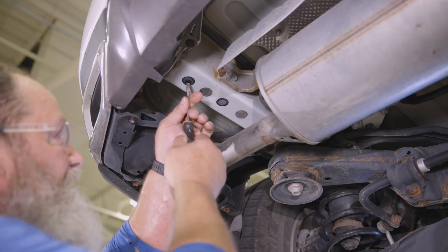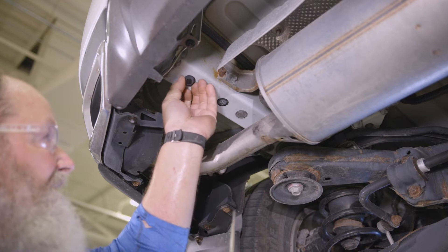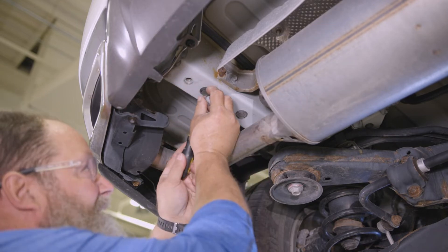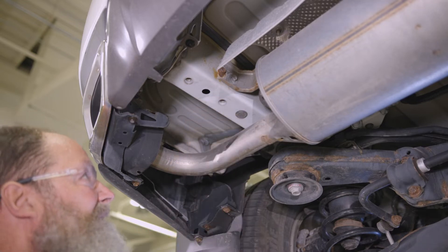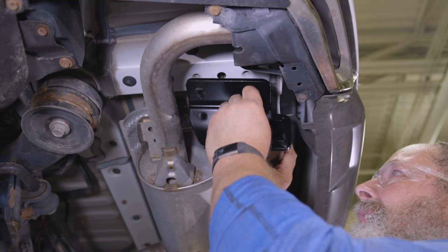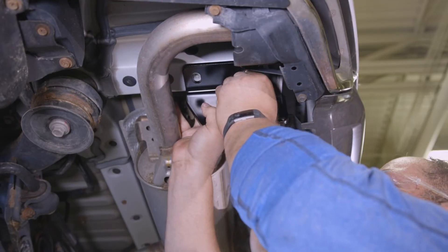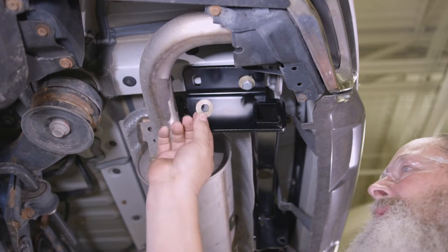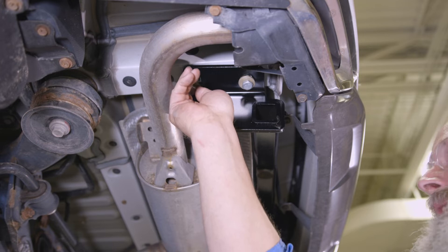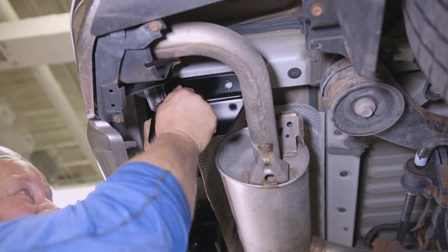Then, on the driver's side, remove the plastic caps from the two rear-most existing weld nuts, as well as the rear-most rubber plug from the hole between the two weld nuts. Next, raise the hitch into position over the existing weld nuts. This is easier with a second set of hands. Then, install the M12 bolts and tooth conical washers, with the tooth side against the hitch, into the weld nuts.